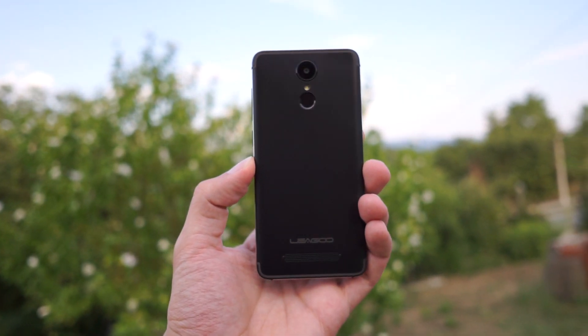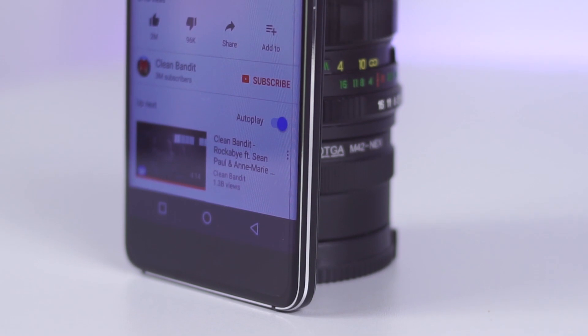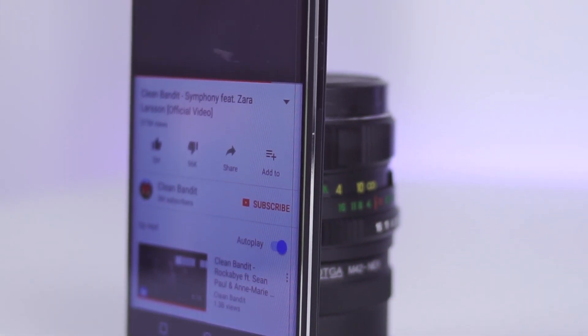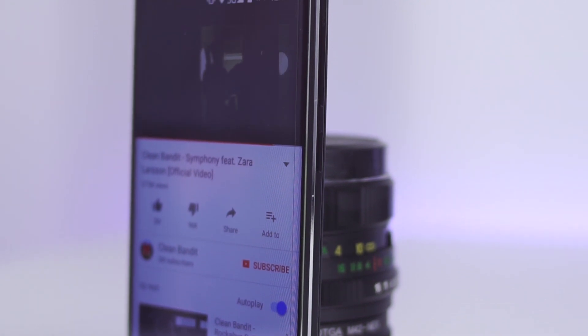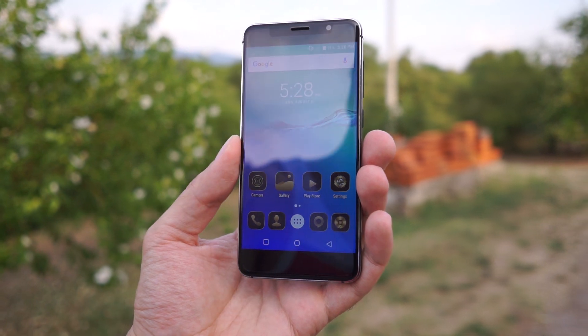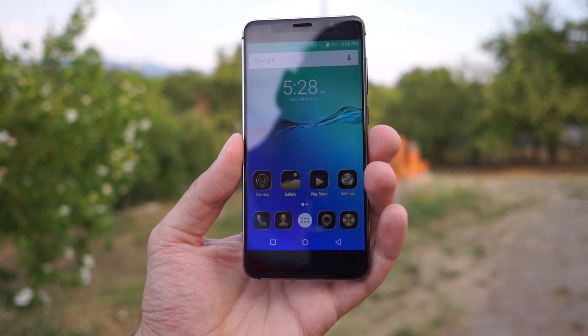Recently, we have a new trend. If your phone isn't bezel-less, it will feel a bit outdated. But today, even the ultra-budget segment got something to offer. It isn't really like the Xiaomi Mix or something in that range, but it is a step in the right direction.